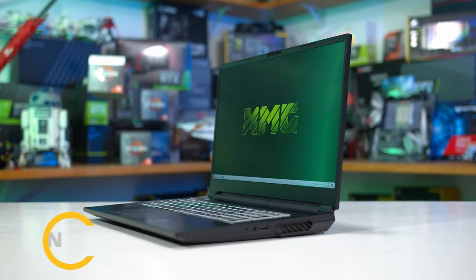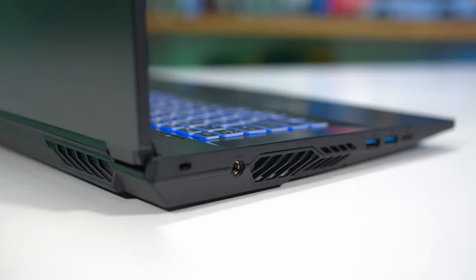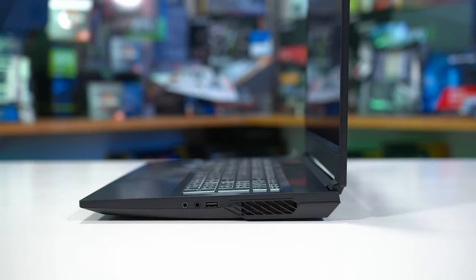Starting with the design, not much has changed with the 2021 TUF A15 in terms of overall design and build lines, with two exceptions: the lid looks a little different and the bottom has been remade to allow better air intake into the fans. The laptop is still made out of plastic with a textured black interior and rougher materials on the underside and bezels. The interior feels okay for the class and comfortable for daily use. The underside also houses cuts for the speakers and air intakes.